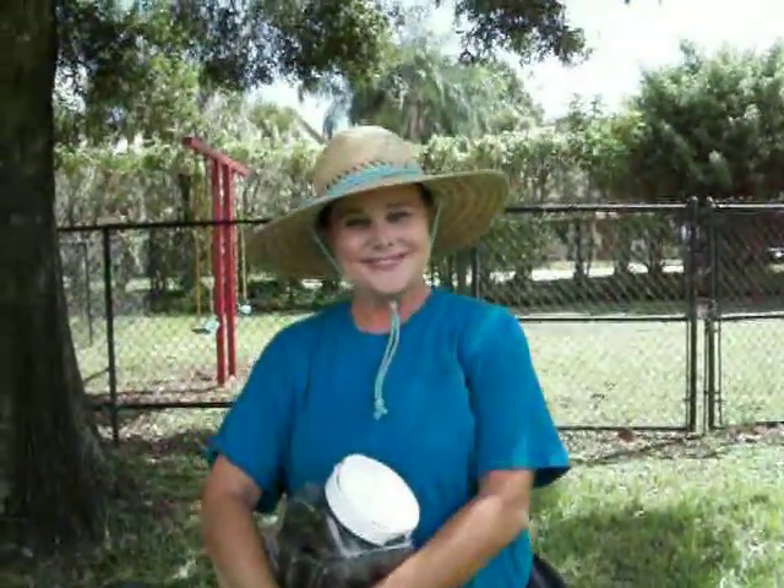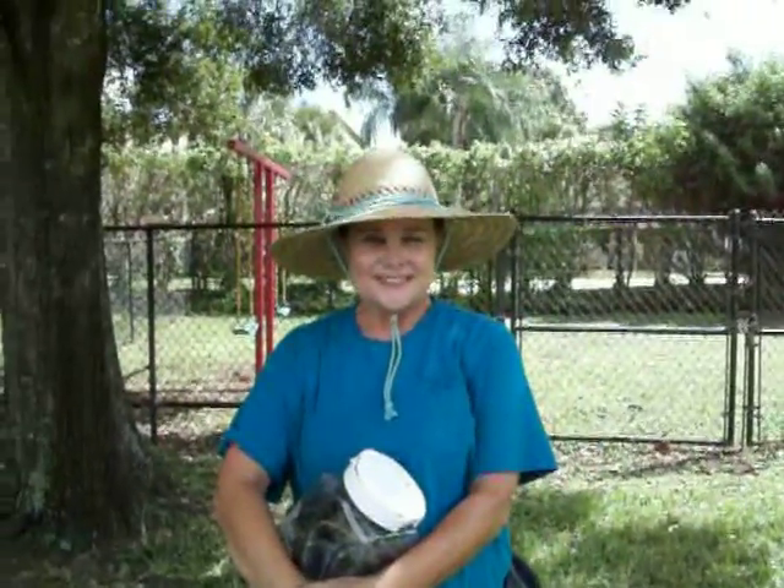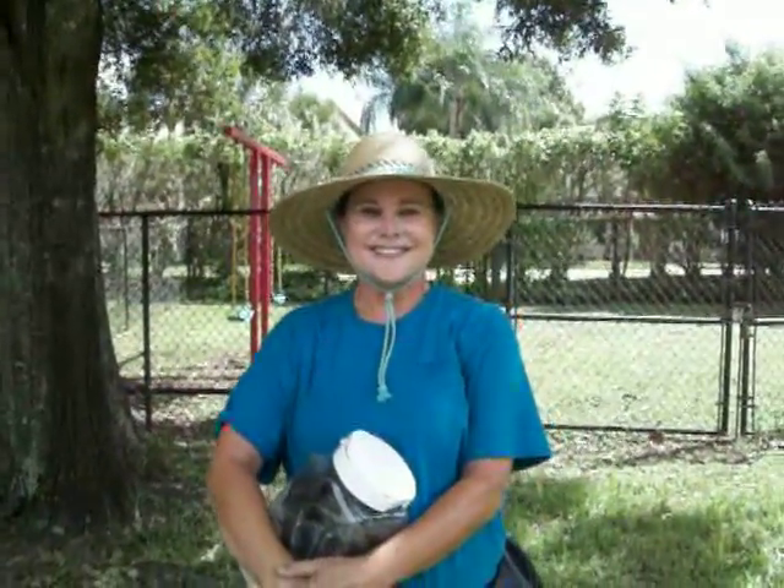This is Karen Fields. She is the author of Organic Vegetable Gardening in the Tropics and she's going to tell us how to make a worm motel.